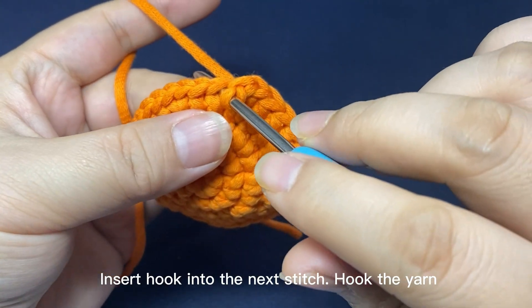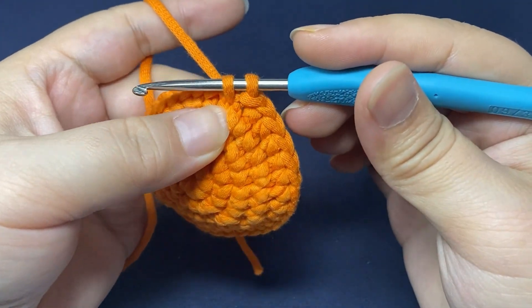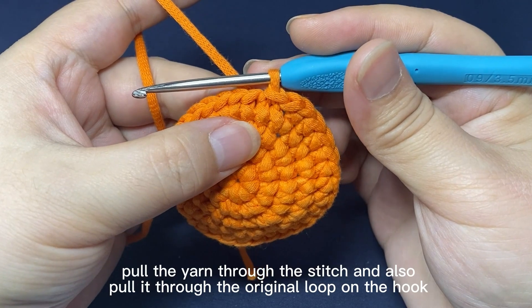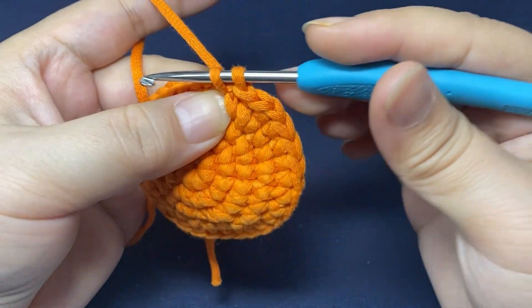Repeat. Insert hook into the next stitch. Hook the yarn and pull up a loop through the stitch and also pull it through the original loop on the hook. That's a slip stitch.